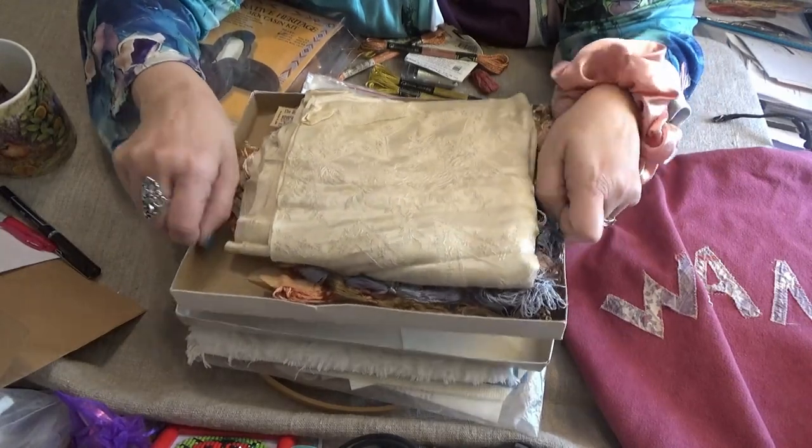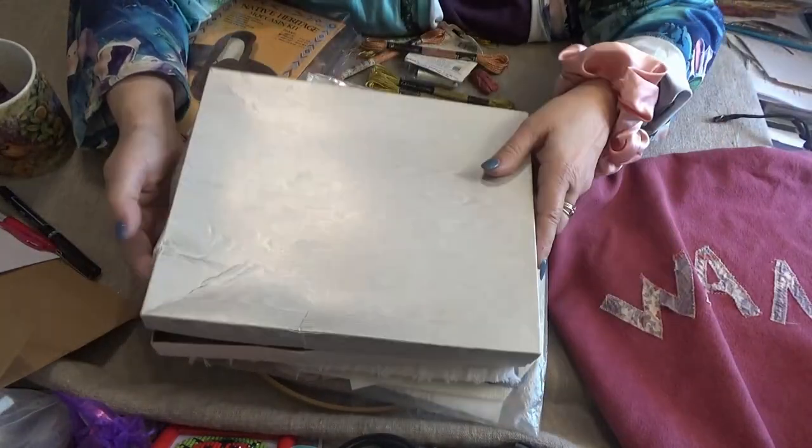I want to use it to honor her, and it may just go into a crazy quilt that I want to make one day. You never know.